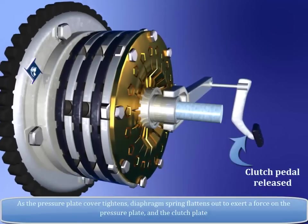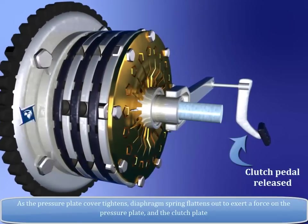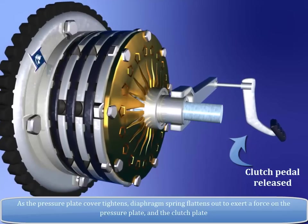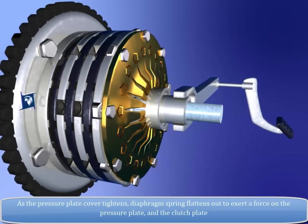As the pressure plate cover tightens, the diaphragm spring flattens out to exert a force on the pressure plate and the clutch plate.